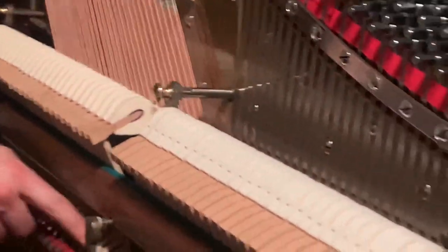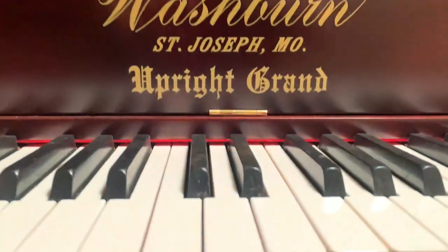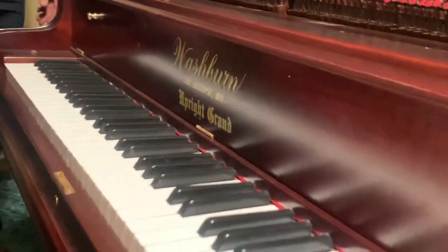All these are the hammer butts — those are all replaced. Of course, the keys. We tried to match the original color as closely as we could. We went off the end, the inside, where the color was most original.